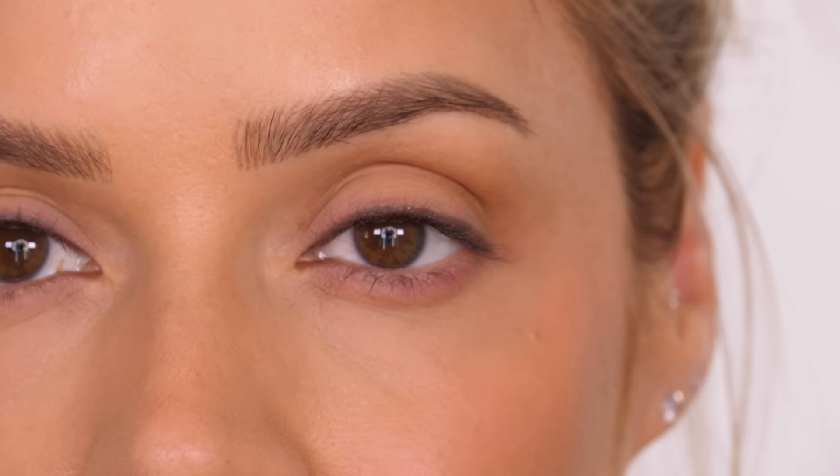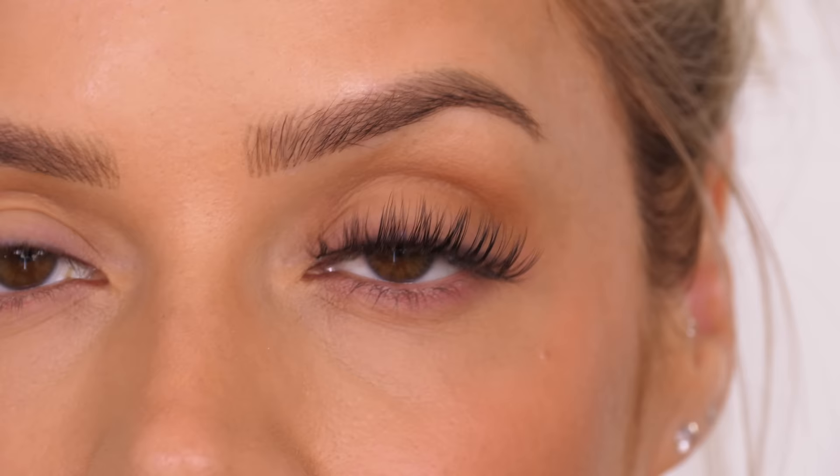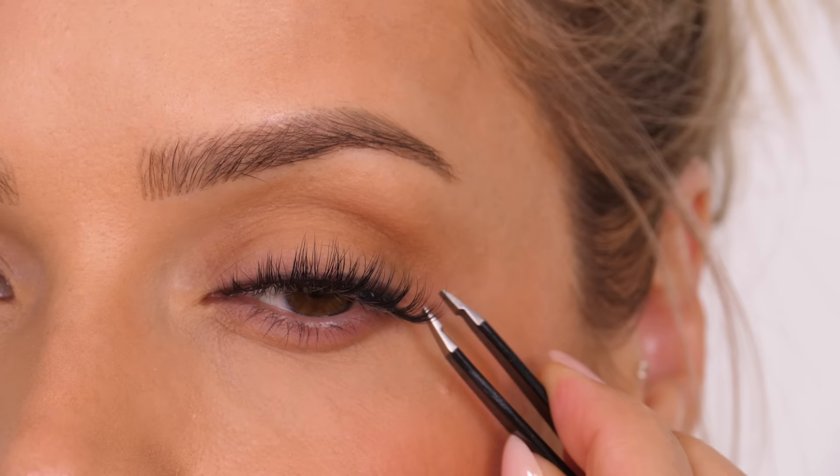The easiest way is to take some tweezers in the middle of the eyelash band and, looking slightly down into a mirror, place these directly on the centre of your eyelashes. Then grasp the outer edge, give it a little tug so it's really close to the root of your natural lash and butt it up against the skin.